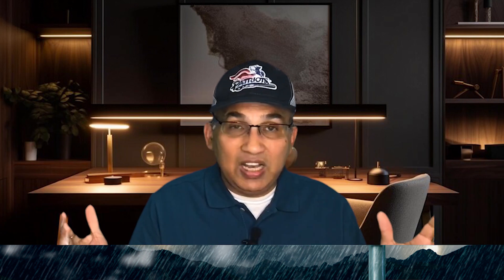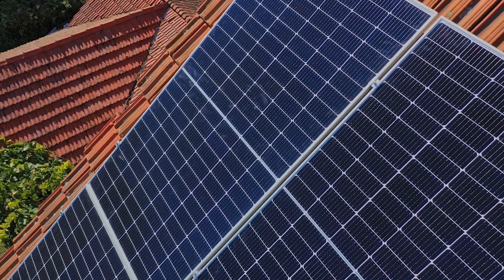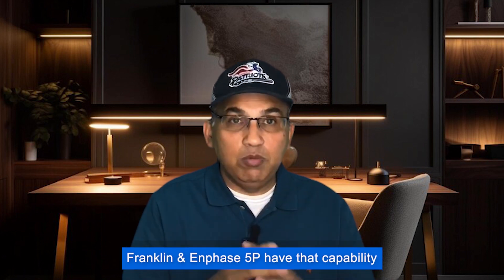In terms of generator support, both Franklin and Enphase 5P support generator connection — a really important feature. Having a small portable generator lets you recharge your battery during bad weather when there are outages, storms, and no sunshine to charge your solar panels. Run the generator for an hour, charge your battery, and you're back in business. Both Franklin and Enphase 5P have that capability.